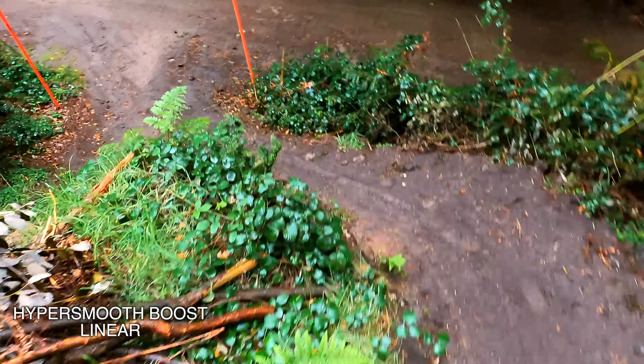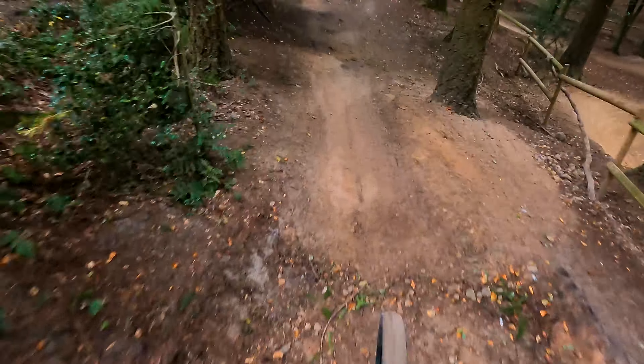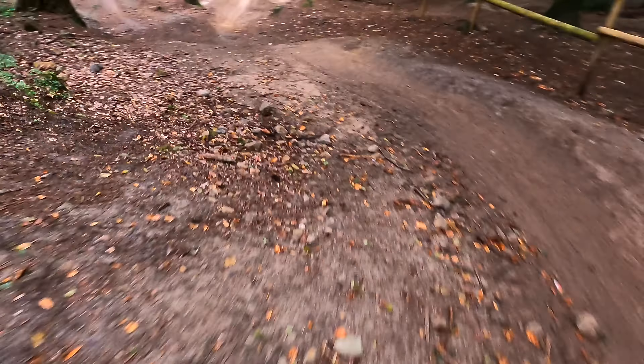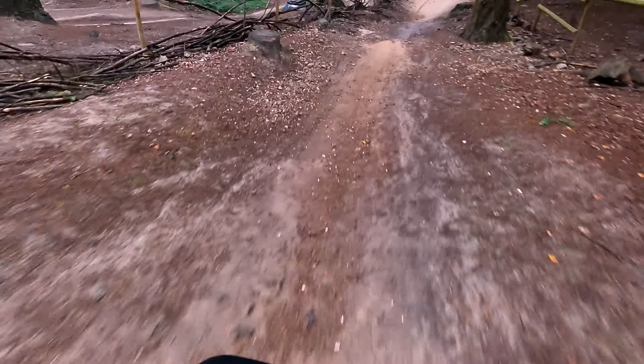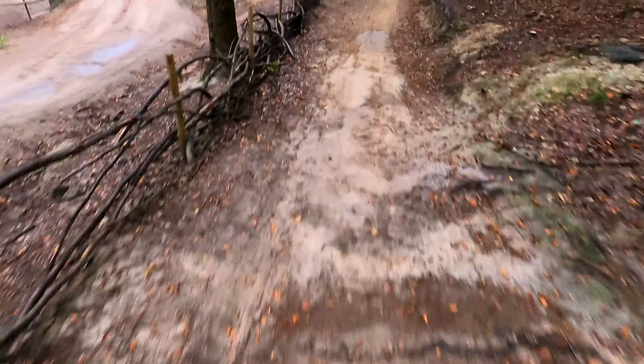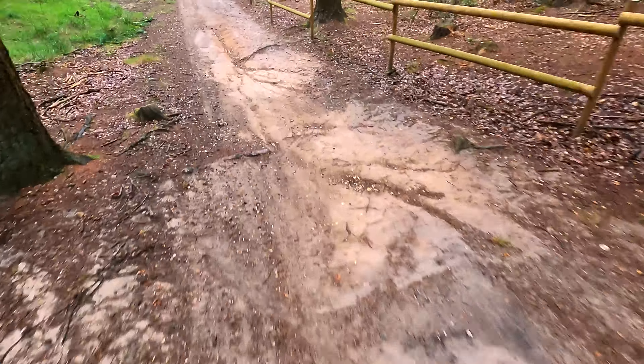We almost started with a crash! I wasn't actually going to put this clip in because it's pointing completely at the ground and it's pretty terrible, but I just thought it demonstrated pretty well the HyperSmooth in action. You can see the helmet moving around so much whilst everything else is super smooth — you can see exactly how much work it's doing, which I thought was pretty impressive. So I left that shot in just to show you.